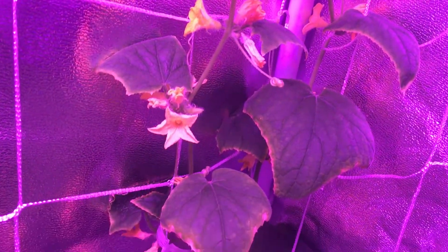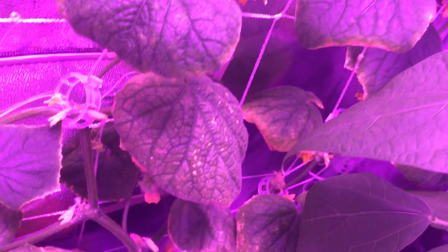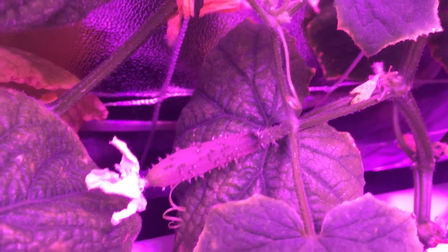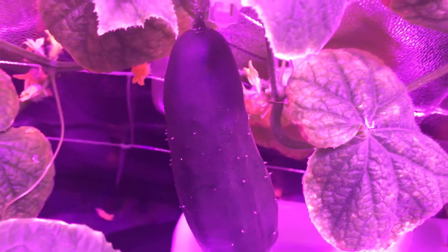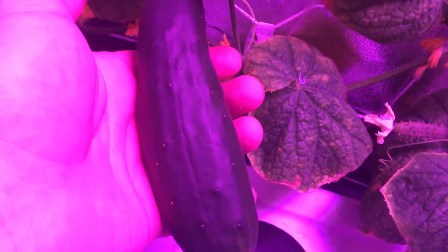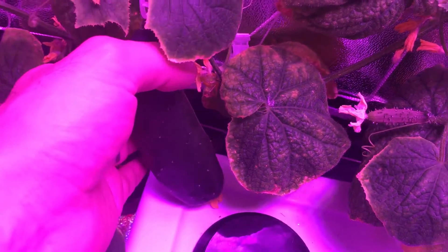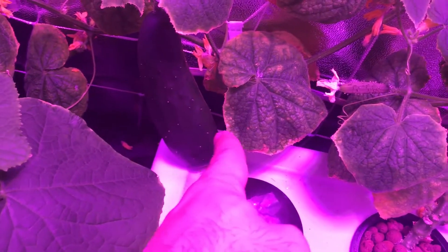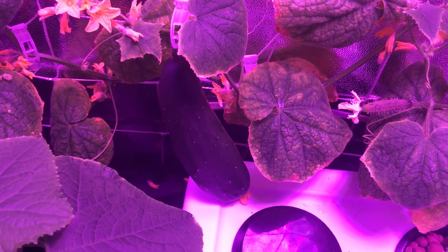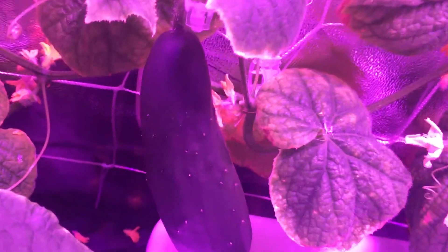Welcome back to my garden! Today is a very exciting day — we're actually going to be harvesting one of these cucumbers. Let's harvest this one right here. Look at this beautiful cucumber. Just holding it, I can feel it has a nice good weight to it. I measured it and it's basically five and a half inches long and about two and a quarter wide, so I think it's ready to harvest. This is an English cucumber, and it grows between usually five to six inches approximately.